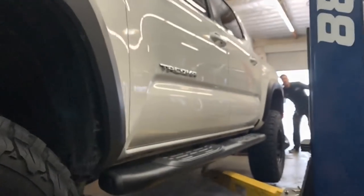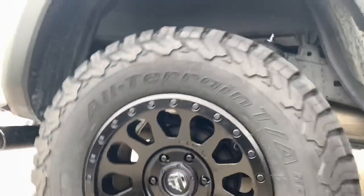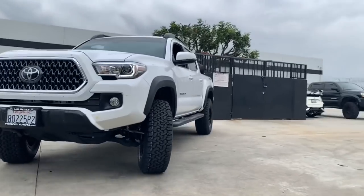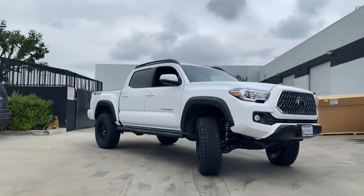This white third generation Tacoma is in for a Fox 2.0 IFP coilover setup with 2.0 shocks in the rear and our 88 Rotors add-a-leaf. For the wheels and tires, we went with a Fuel Vector in a 17x8.5 with a positive 7 offset matte black wheel, wrapped in a 285/70R17 BF Goodrich KO2.